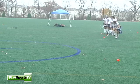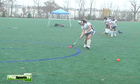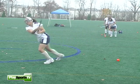We also have another example of the control dribble. Notice the low stance that Rebecca has before she takes her shot.